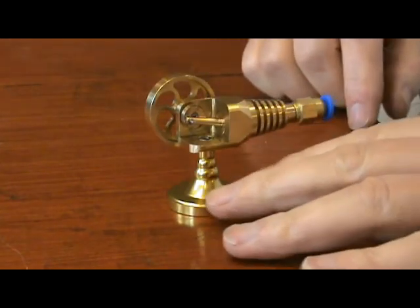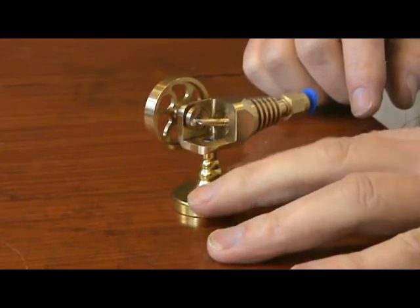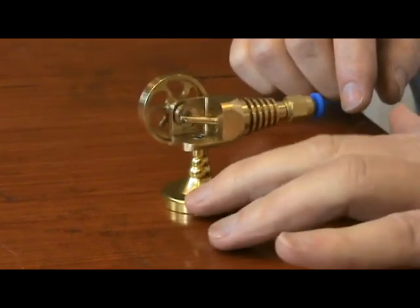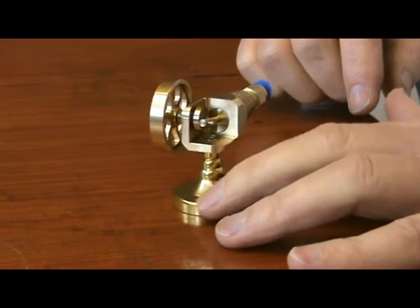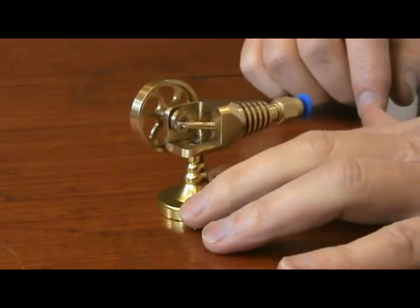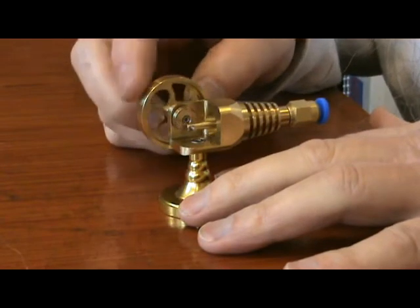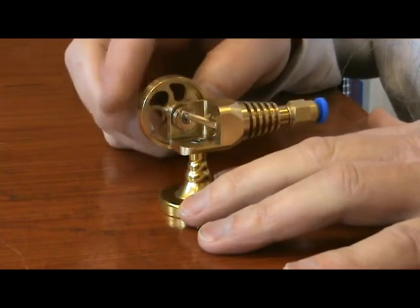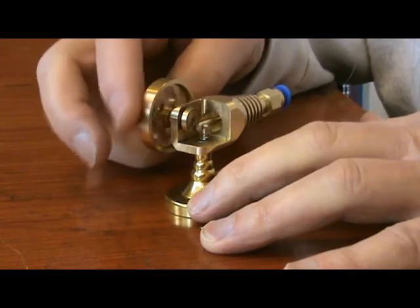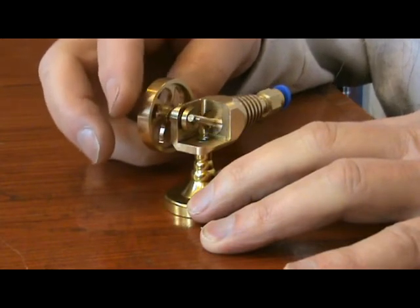This is an interesting little engine made by New Watt in China, notable for the fact that it has very few moving parts — even fewer than an oscillating cylinder. In this case it's just the piston that rocks, not the cylinder.